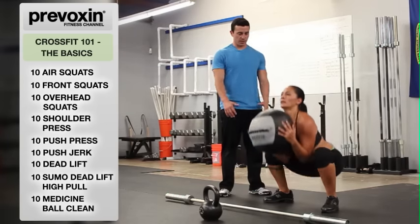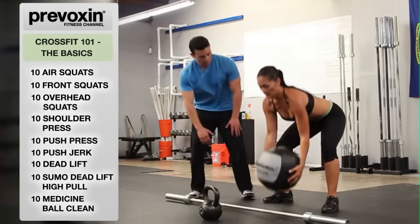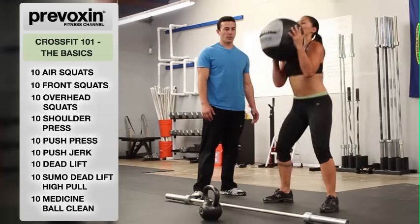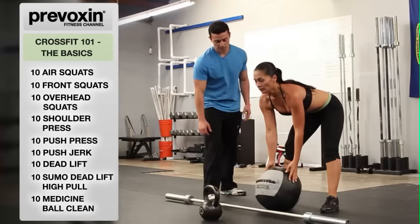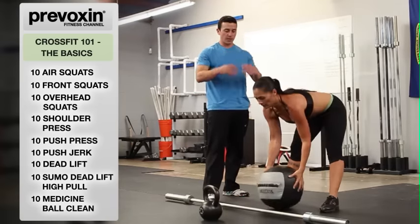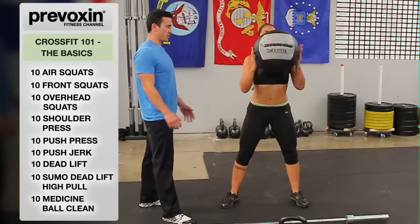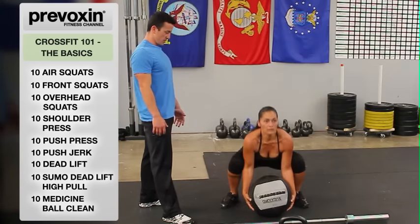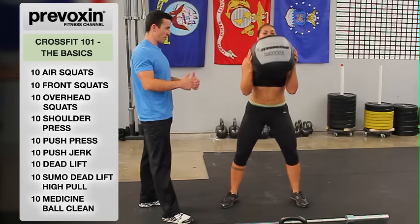You're going to keep long arms the entire time. Keep these arms nice and long the entire time. As you can see, this logo is facing forward the entire time — she's not curling the ball, she's moving around the ball being efficient. On the way up, keeping those arms nice and long, driving up as fast as possible.